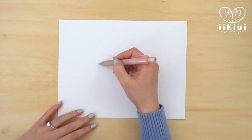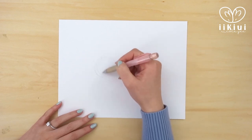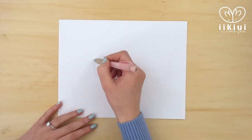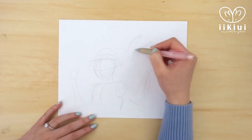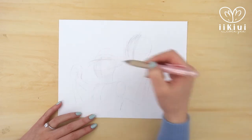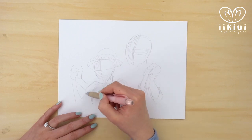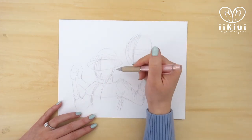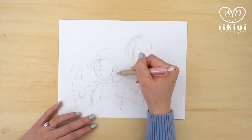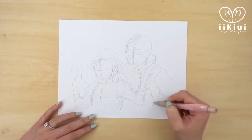This screencap seemed to be the most popular in the Draw This In Your Style challenge, and I also thought it was a good way to slowly ease into the series as well as ease into drawing guys and backgrounds. As you can see, it's just clouds, but I think it's both challenging and simple enough for me to get into the habit of finishing my art pieces without just a plain white paper background.